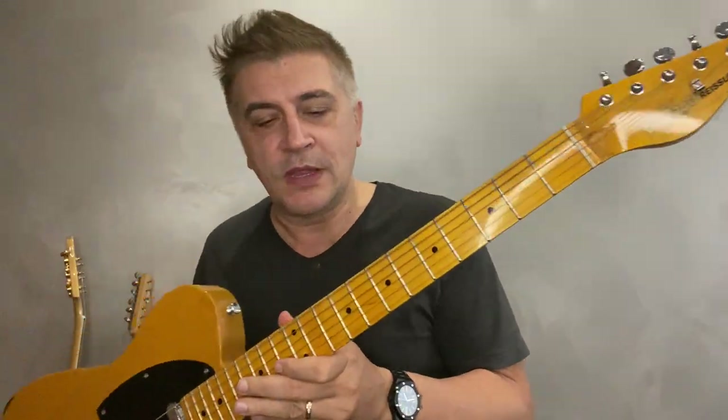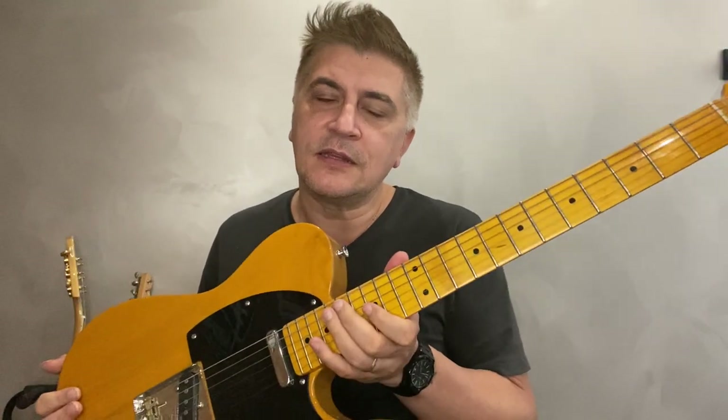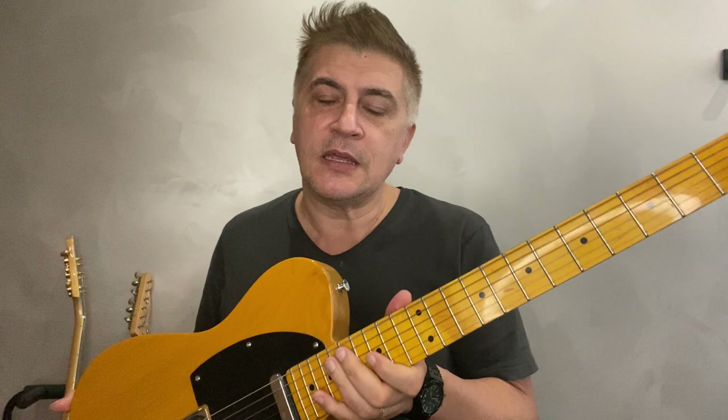Let me tell you a couple of things about this Vintage Reissue. One thing that doesn't sound like a Telecaster to me is probably because of the pickups — they sound vintage, but they sound like a Stratocaster. Check this video I did when I just got this guitar, where I played this guitar versus my Tele.